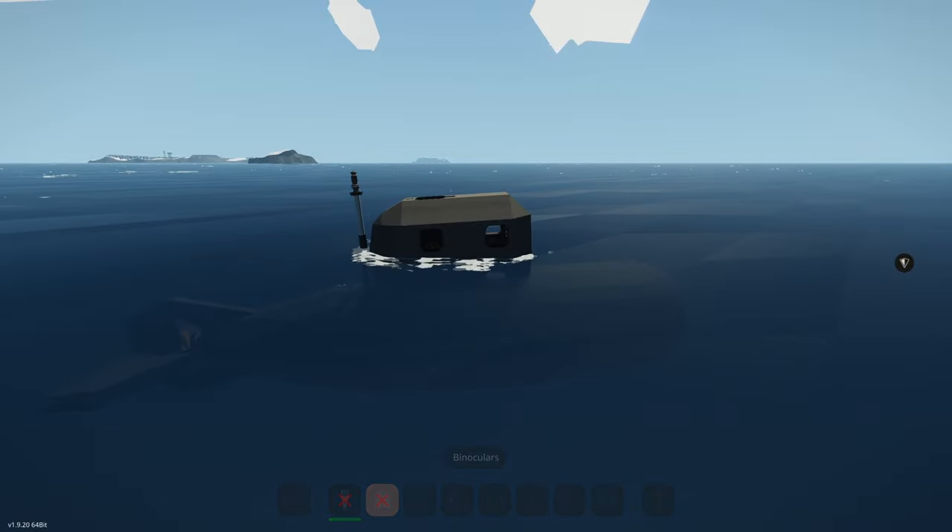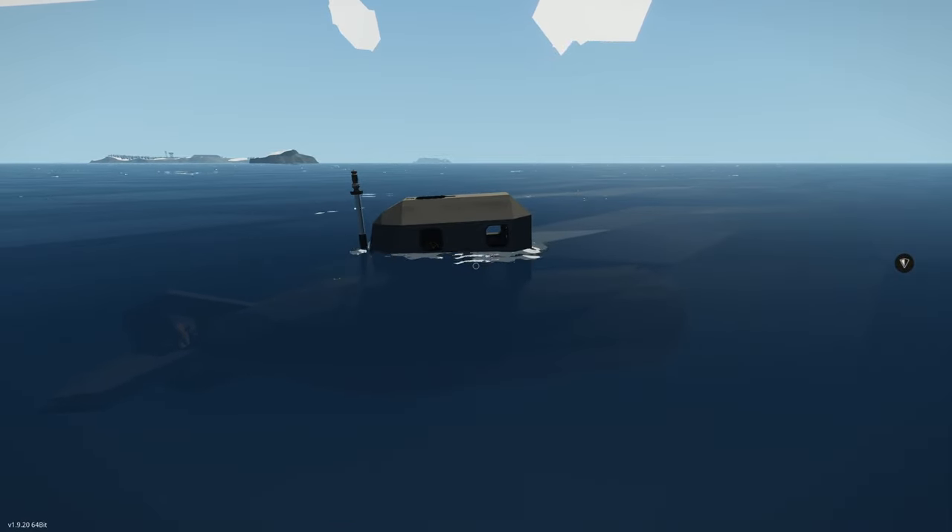We still have some water ballast left, which is why we're not sitting as high. We'll get rid of that and rise fully. Hope you guys found this helpful to learn how to use the pilot whale. See you in the next one, bye.